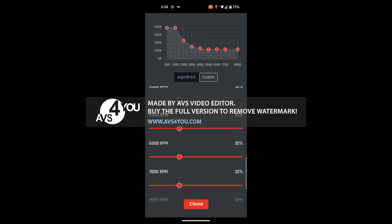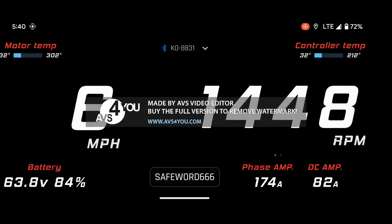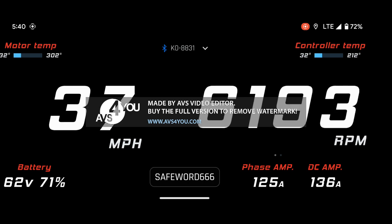Set your max DC current and phase amps. Then go to advanced and use the algorithmic setting set pretty high — end at 70% should be fine. The throttle resolution is going to be poor; it'll be like a toggle switch, so be careful.